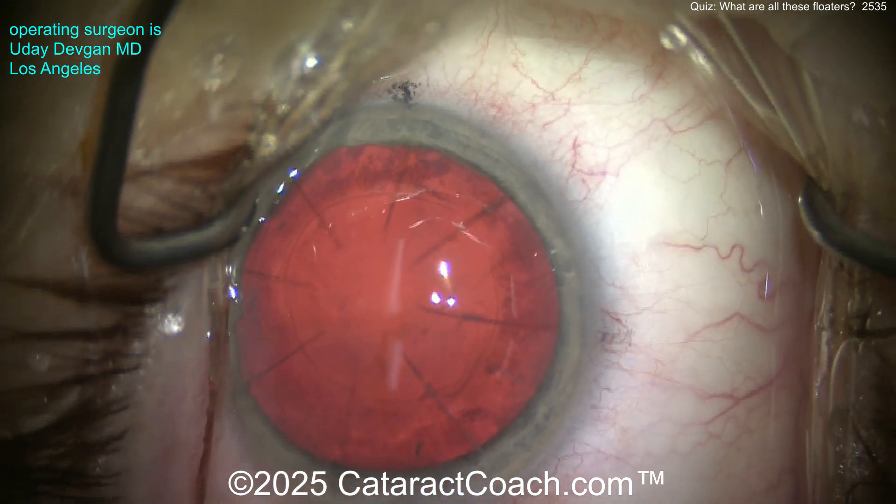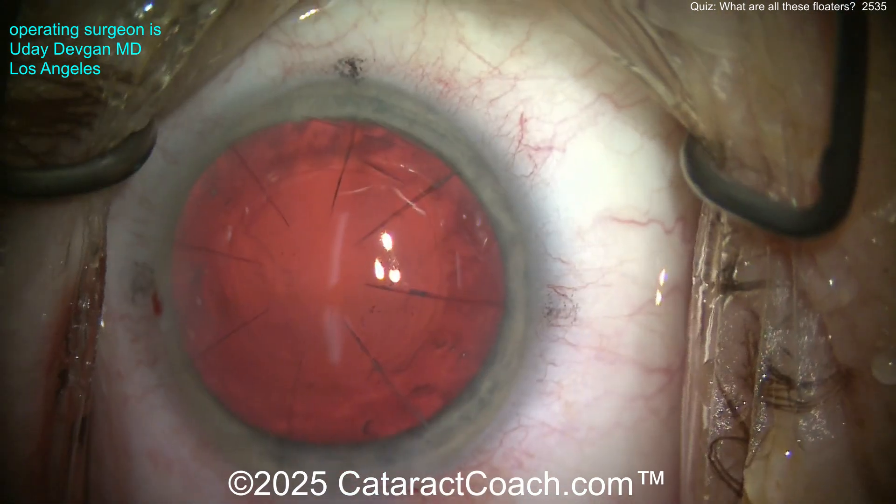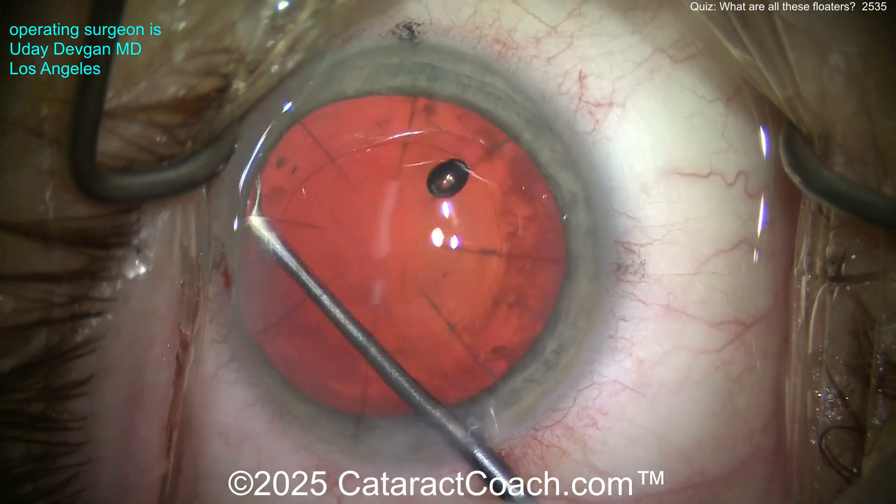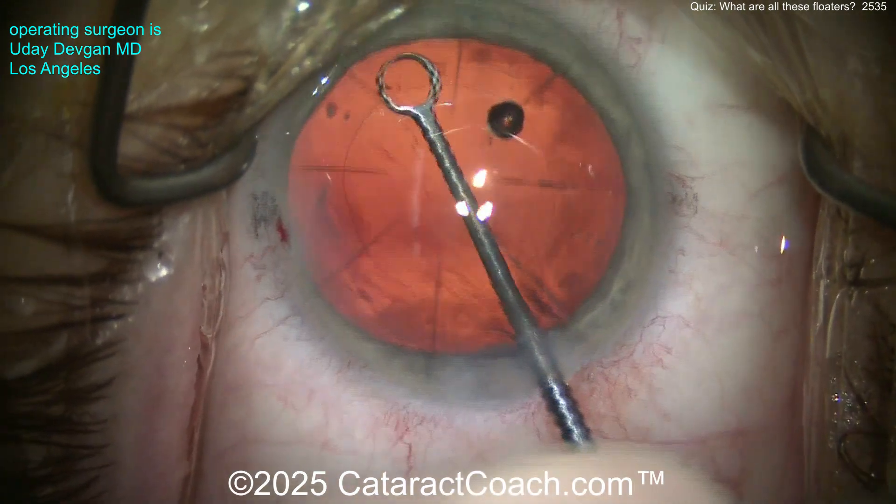I'll put in our cohesive viscoelastic to expand the capsular bag, and we're going to polish up the undersurface of the anterior capsular rim. You can see those beautiful eight RK cuts, so we've got to take that into account in our lens calculations.